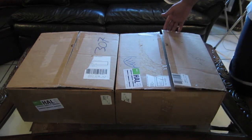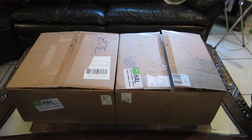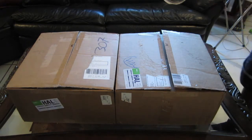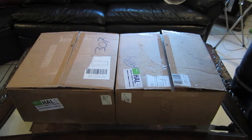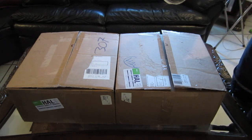You guys can see the boxes are already open. The reason they're open is because I already made a Spanish version — this channel is mainly about making videos in Spanish for my audience, which is mainly Spanish-speaking. But I want to make this video in English also to share with you guys what these subwoofers are all about.